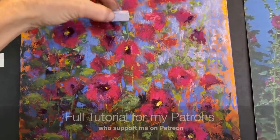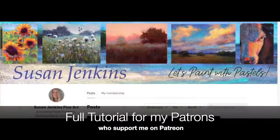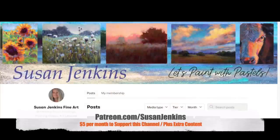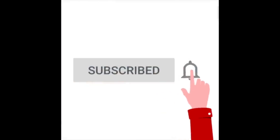My patrons from my Patreon page will be getting a full tutorial of this particular painting. If you don't know what it means to be a patron of mine, for only five dollars a month you can support this channel, keep the free videos coming, and you get extra content. If you're brand new to Monet Cafe here on YouTube, I hope you will subscribe and join the artistic family.